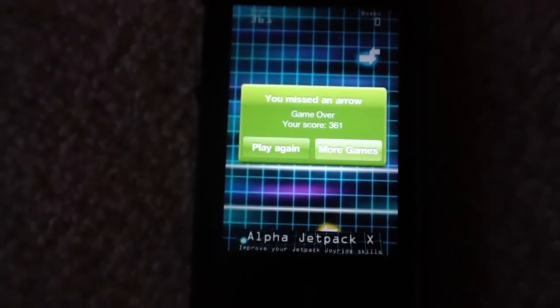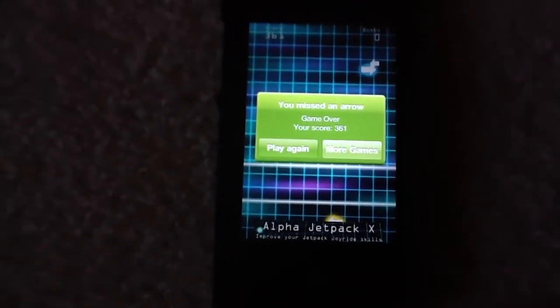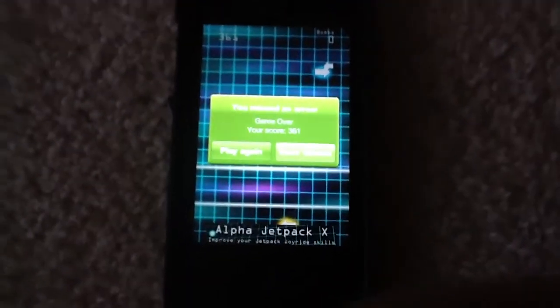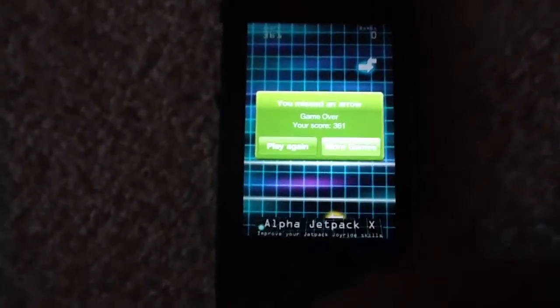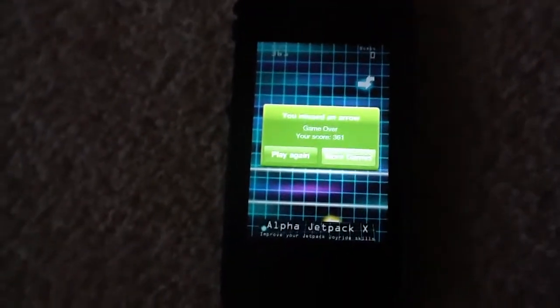There is a 'You Missed an Arrow.' So that's the one downside to this game — when you miss something, the game automatically ends. I just wish that if you missed something, it would just not give you points and you would keep going.